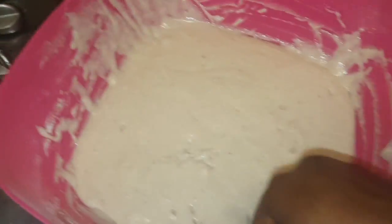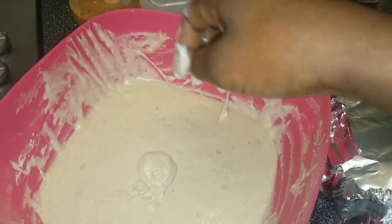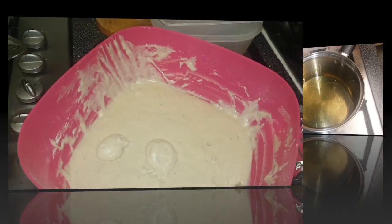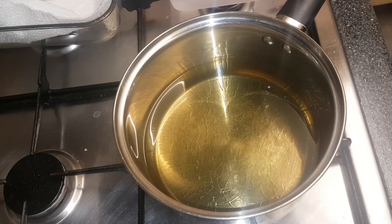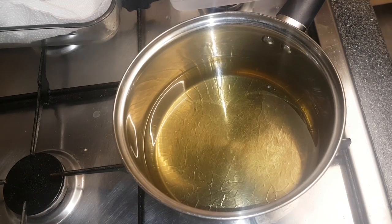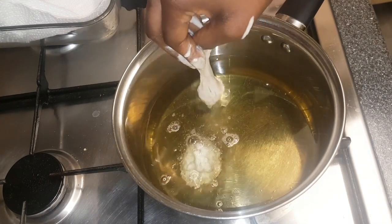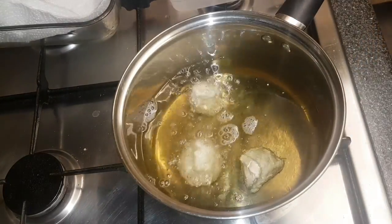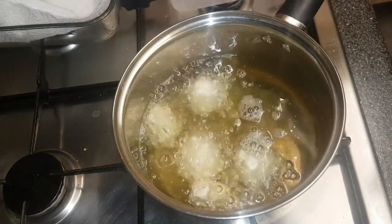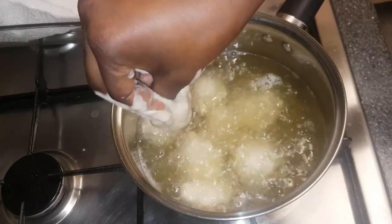I've added a reasonable amount of oil into a pot with the heat on high, just until the oil gets hot, then I'll reduce the heat to medium and start frying. Do make sure to leave enough room between each puff puff in order to avoid them sticking together.